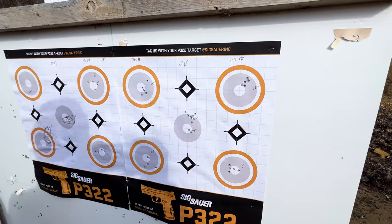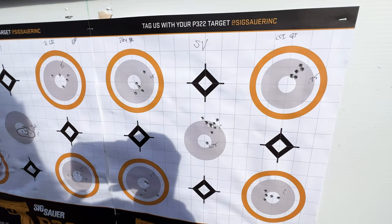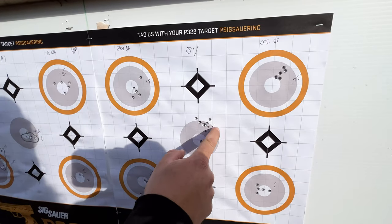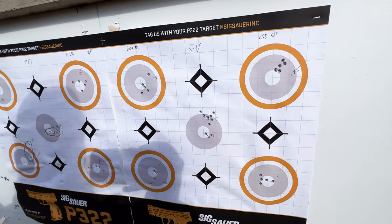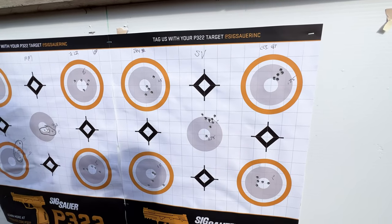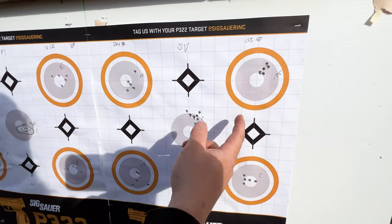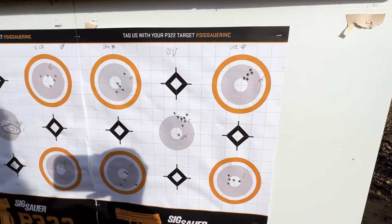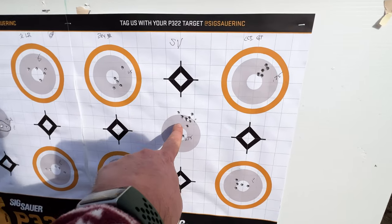Moving to standard velocity, which is pretty interesting — you had a 10-shot group with one flyer, and I think that was the first shot cleaning out all the lube. The standard velocity and the green tag don't have any lube on them. Then we shot the green tag, which came in at three-quarter and an inch. I would say that even the standard velocity shot pretty well — nine shots within an inch out of a 10-shot group. I'm pretty pleased with that out of a gun that's sort of meant to be an all-arounder.